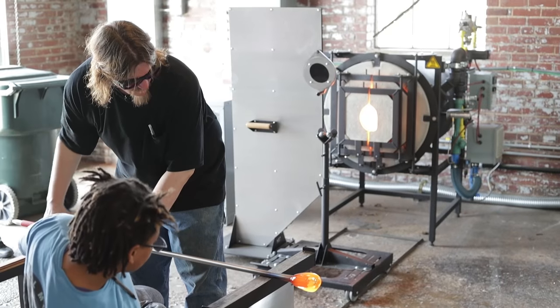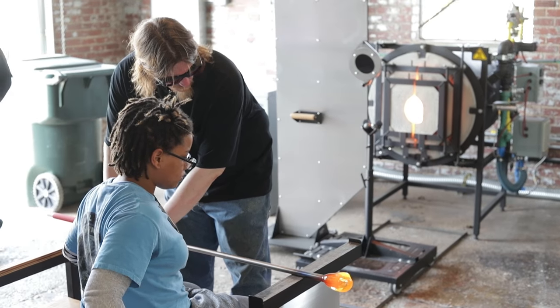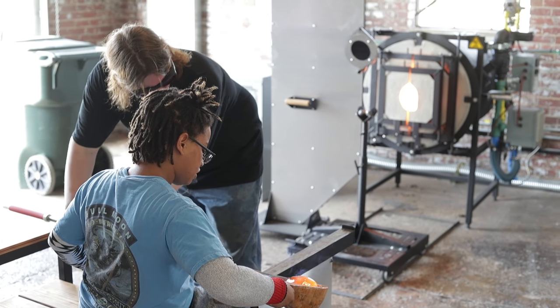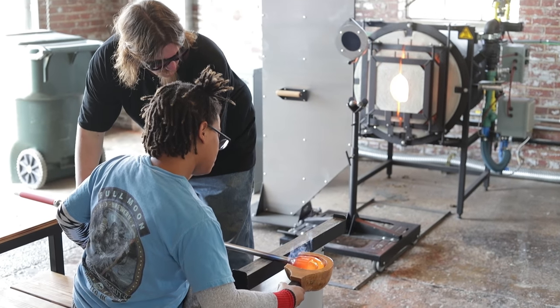Go ahead and take care of the block — I'll take care of rolling for you for right now. Remember, very gentle with the block. Don't press; just let the glass ride on the surface of the block.